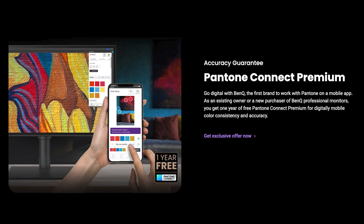BenQ, in partnership with Pantone, is offering one year of Pantone Connect for users of the PD or SW monitors. If you're a Mac user looking for a high-quality professional monitor, I would highly recommend the PD3225U. It's a great monitor. I actually have three BenQ monitors on my desktop right now, and the colors are consistent across all of them — it certainly makes my work a lot easier.